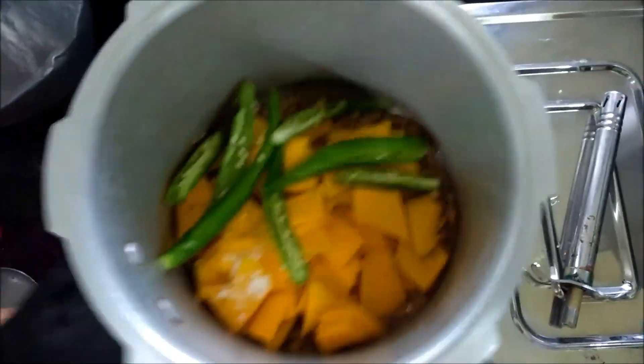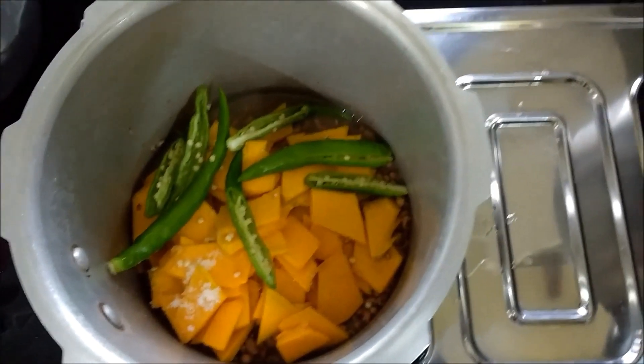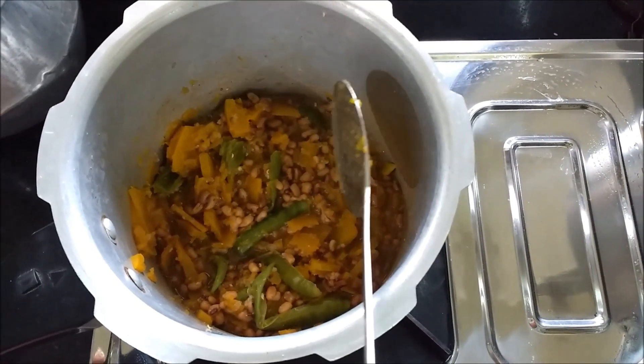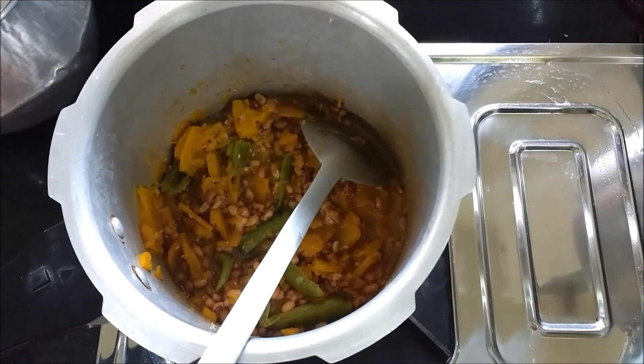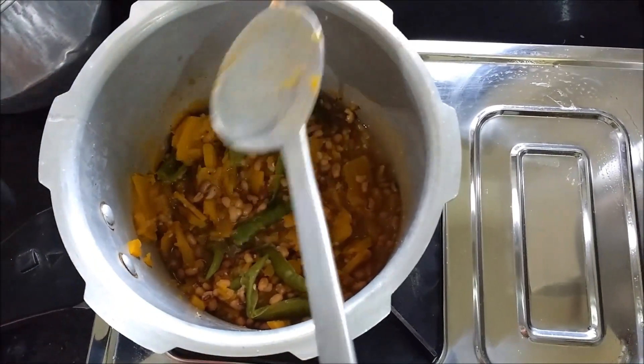Now the rice is on the top of the rice. To turn the rice and paste it up, we will have the rice on the top. We have to use the rice on the top of the rice.